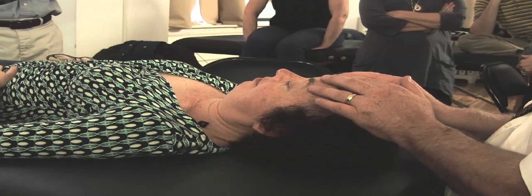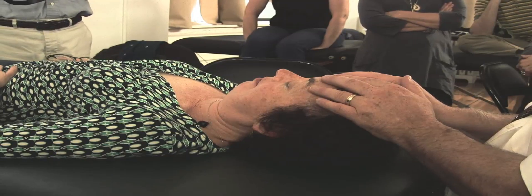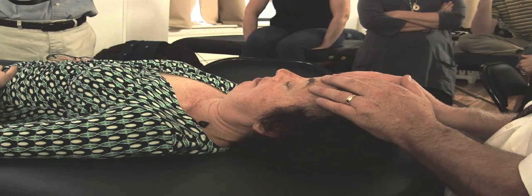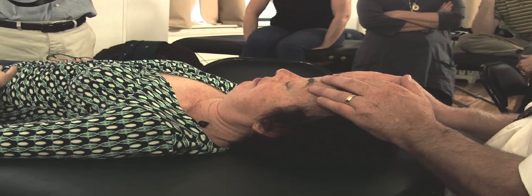The frontal bone and the temporal bone are two bones that are generally speaking very easy to move. There's nothing wedging the frontal bone in. The parietal bone is wedged against itself to some degree. The sphenoid bone is wedged — everything is wedged against the sphenoid bone — that's how we're going to treat it almost last.